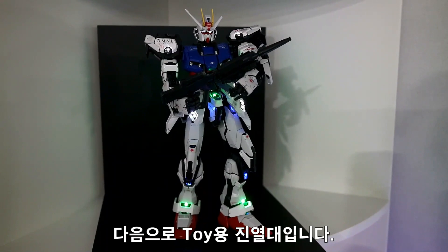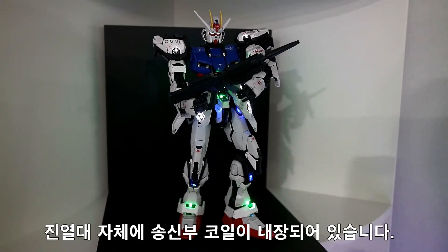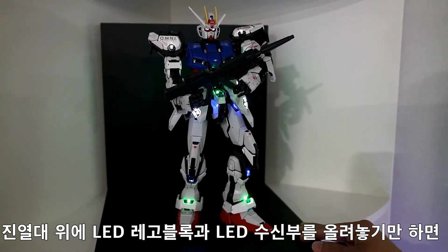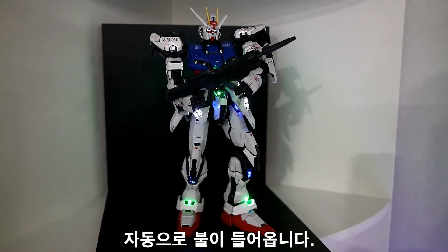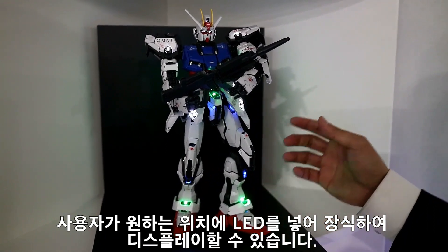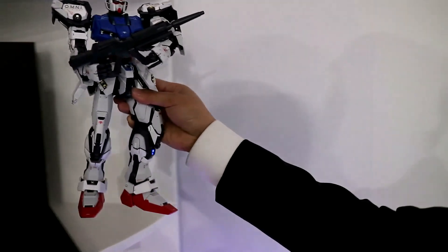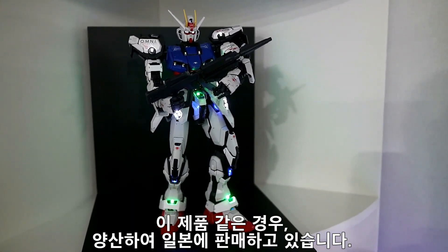Next one is a shelf toy. The product name is Crossbase. The transmitter core is built into the bottom of the Crossbase. Just put the LED Lego block and LED receivers on the Crossbase and it lights up automatically. You can decorate the display by putting the LEDs in the position where you want. This product is mass produced and sold in Japan.